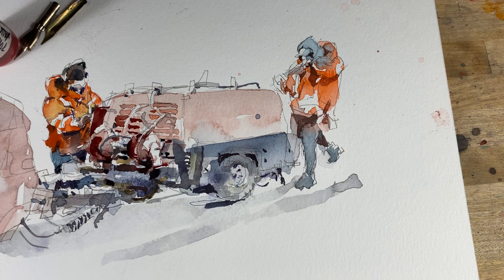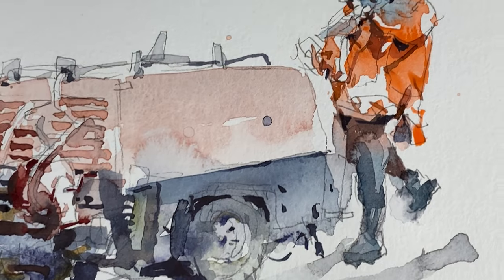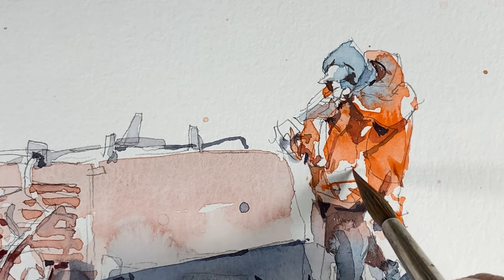Got a basic silhouette, filled the shape, and now we're looking for ways to break it up. The next step down in shadows — I think about three values: a light, a mid-tone, and a darker shadow.